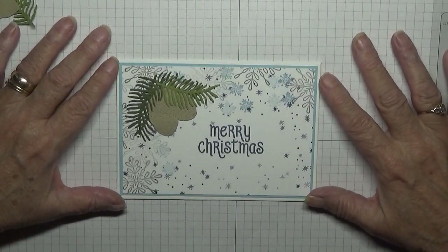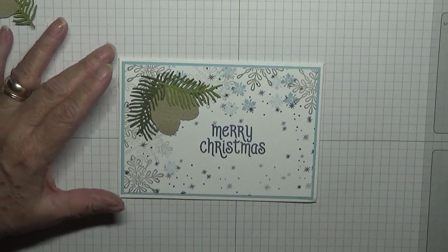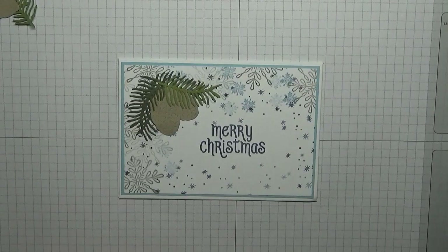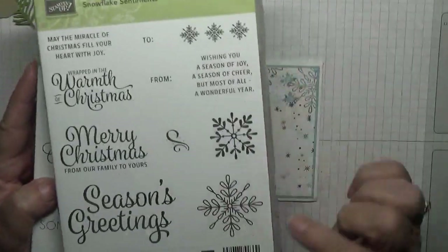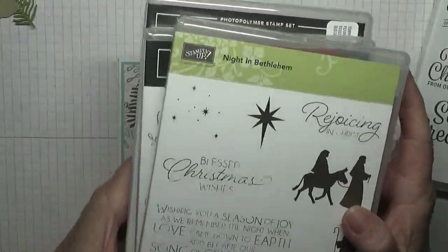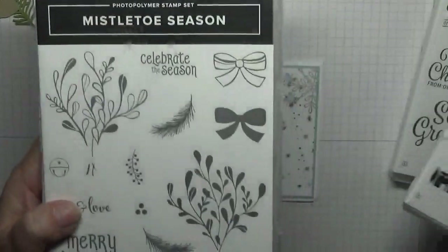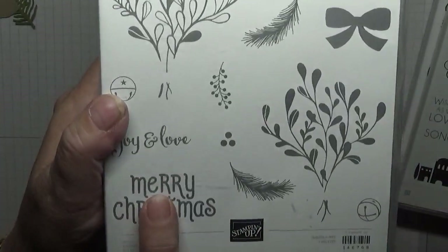Hi everybody, Georgia Burns here. Today I'd like to show you how I made this Christmas card. I used old and new sets. The old sets are Snowflake Sentiments, and I used this snowflake here, Night in Bethlehem, Stars Mistletoe Season, and Merry Christmas.